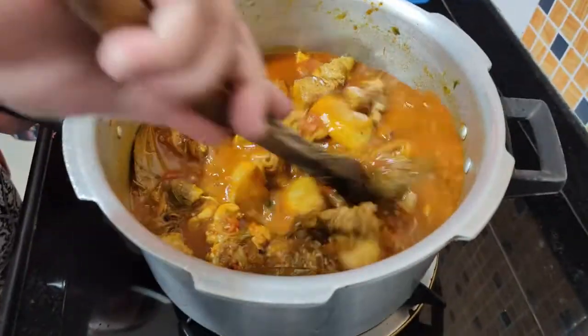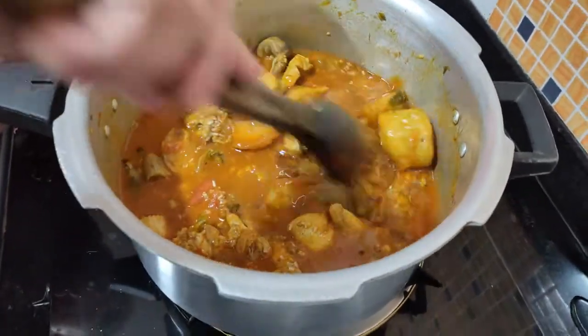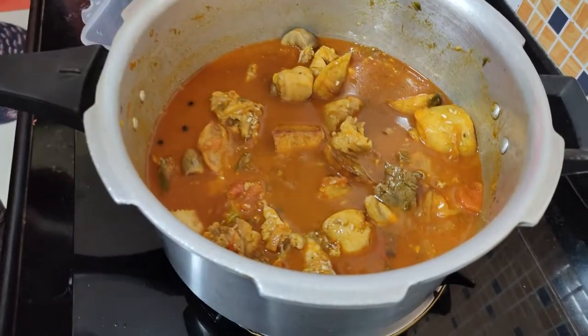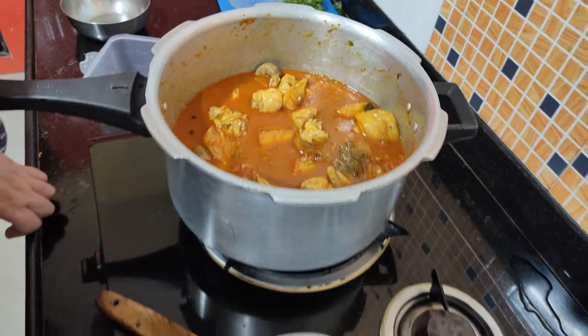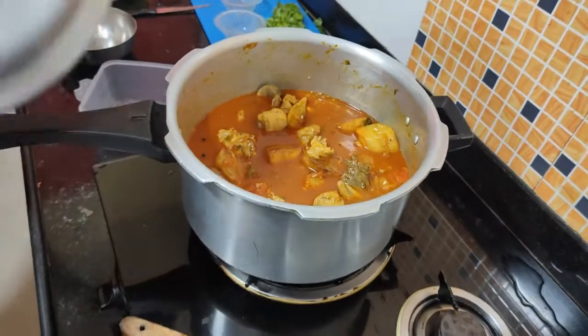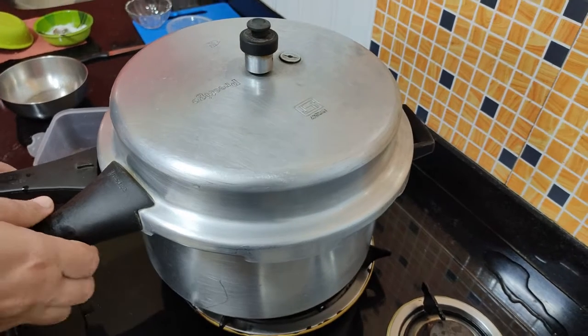Look at this — we mix it well. Now we will pressure cook it with 2 whistles, then let it sit on dum.